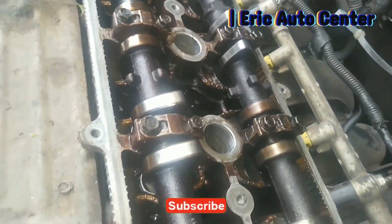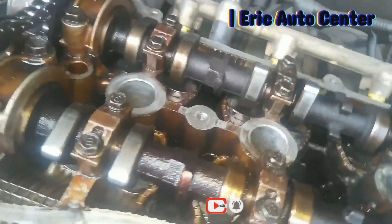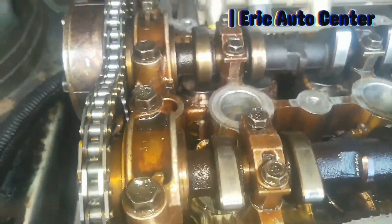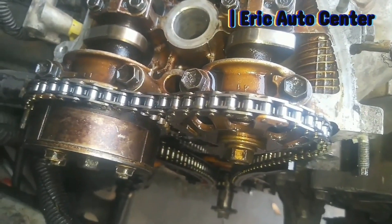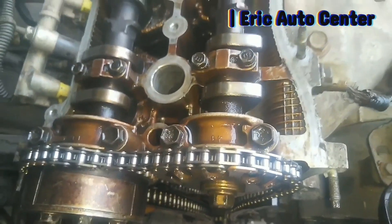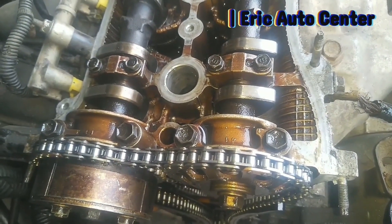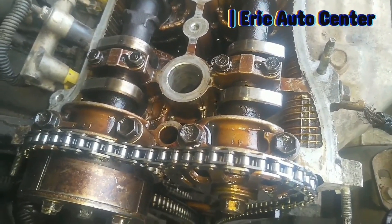It is very simple, so whenever you are doing it, use this procedure. Welcome to Eric Auto Center — this is your home of auto tips and all the mechanical tips. We guarantee the Arami motor vehicle experience. Hit the subscribe button and leave your comment below in the comment section. Thank you.